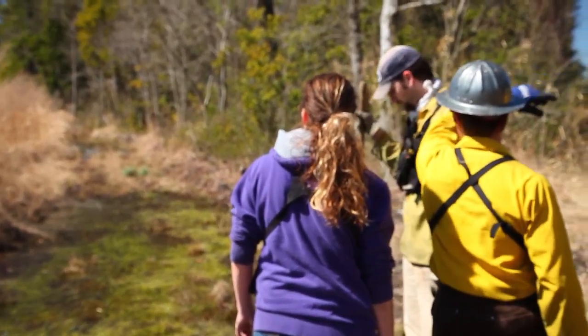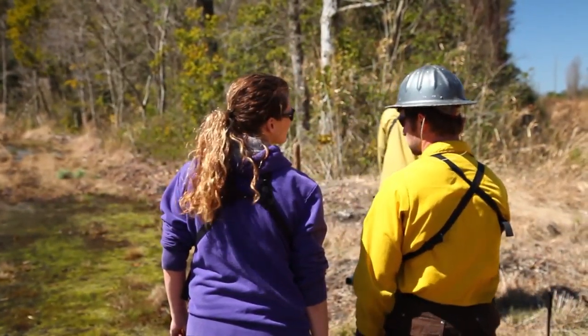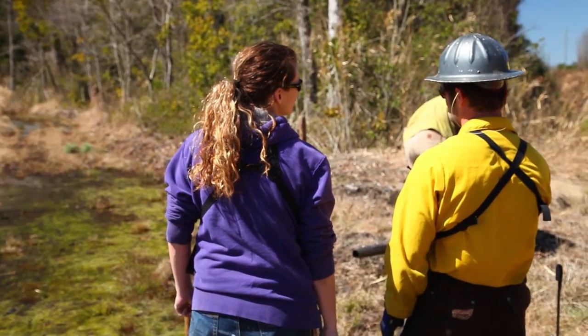The wind's going to be blowing more or less that way. Watching your line — if you've just stopped lighting, you should be able to look back at your line without standing in smoke.